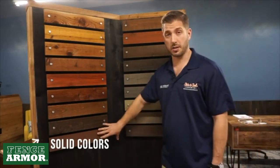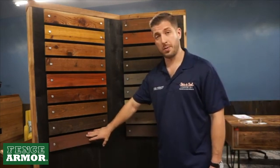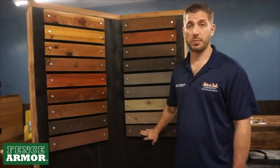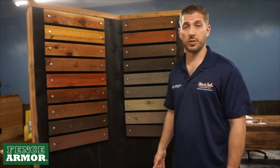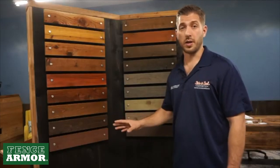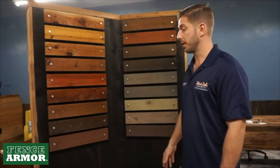Last but not least, we have our solid colors. These are water-based solid colors — everything else we offer is oil-based. This is Russet Brown and this is Cordovan Brown. These are for old, ugly fences — simply put, if you've got a super old fence that looks bad, you've got mismatched boards, you've done a restoration on it, and it's on its last leg but you want to get a few more years out of it, think about these. They're a solid color, so you're not going to see through it — it'll cover up anything you're working with, just like paint does.